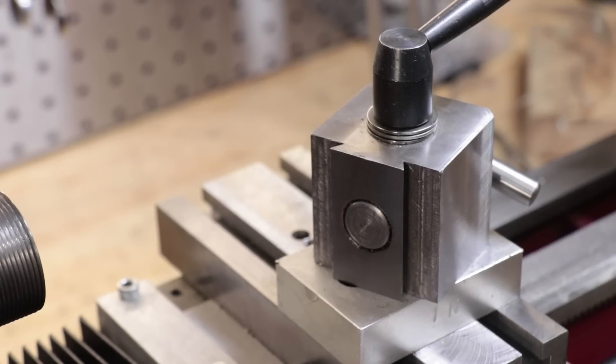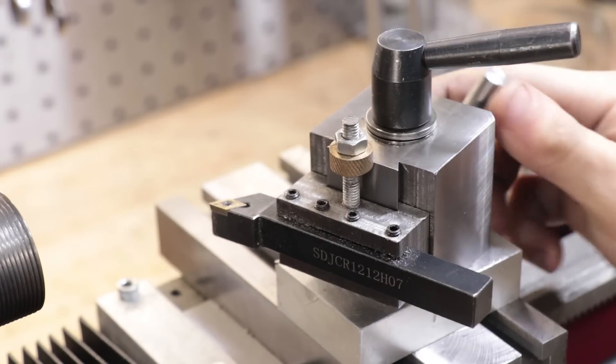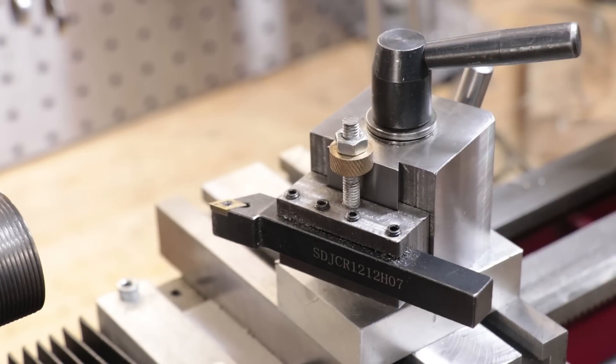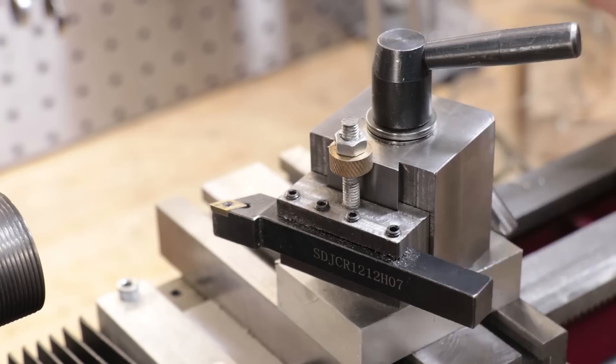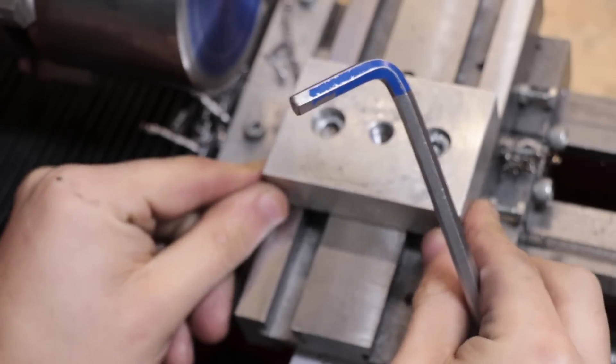If you remember not too long ago, I rebuilt the cross slide from a piece of thick steel plate. Not only did it make it a lot more rigid, but it also had a set of T-slots which the original cross slide did not. The T-slots allow me to move the tool post around the cross slide to better suit the work that I'm doing, for example doing large diameter work or boring.